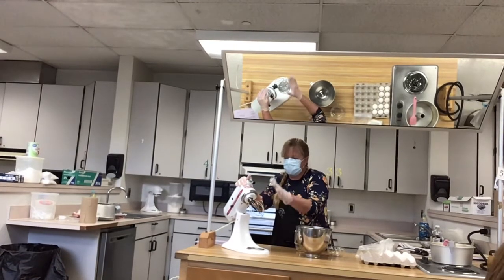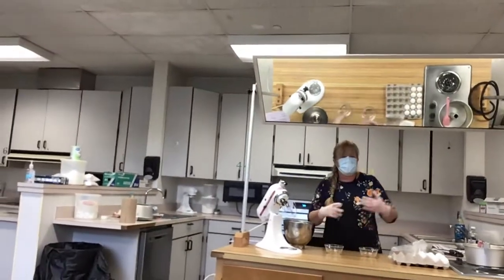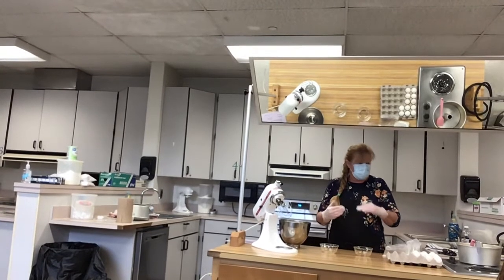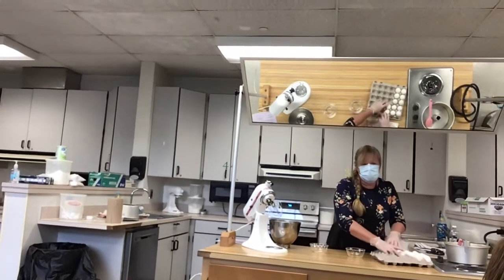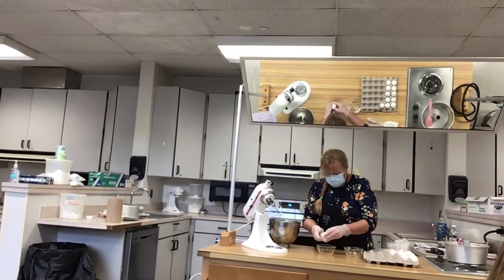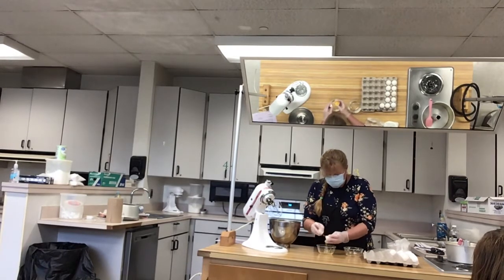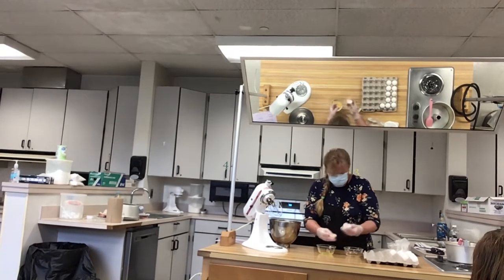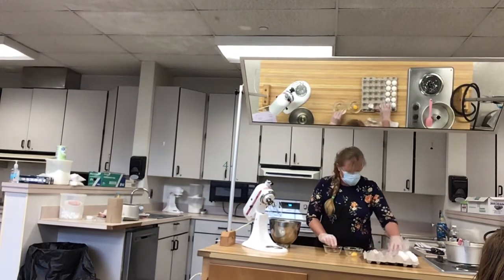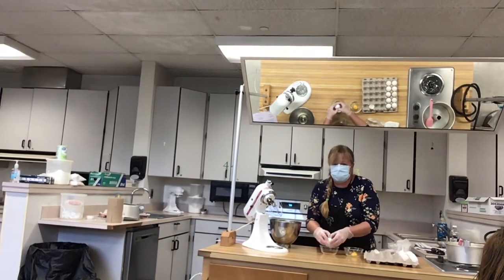You will need your kitchen mixer with the wire whisk attachment. The recipe calls for 12 egg whites, or one and a half cups of egg whites — it will take the full 12. Make sure that you separate your yolks from the whites.